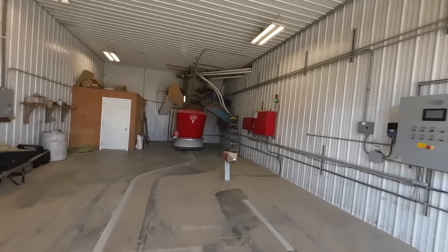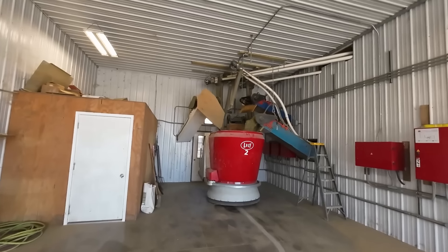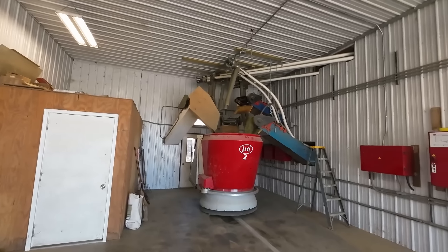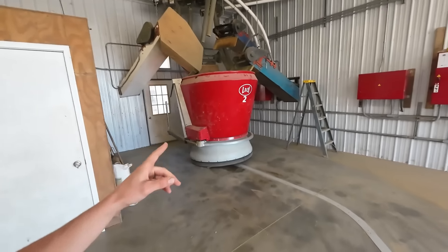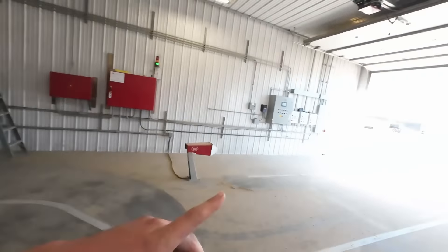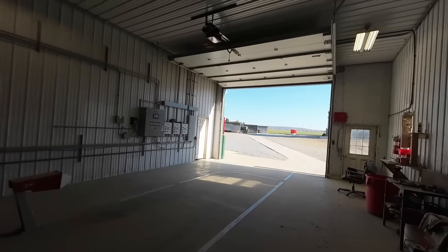So this is a Lely Vector robotic feeding system. We have floating forages out of the silos and grain bins outside with flex augers. We have two mixing feeding robots — this one's loading a batch right now, and the other one is driving up that direction towards the freestyle barn with a batch of feed.